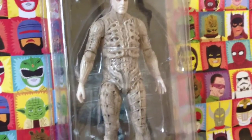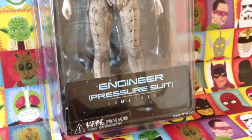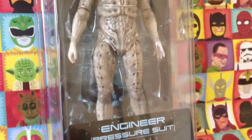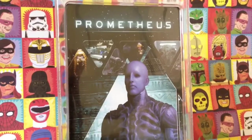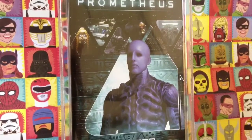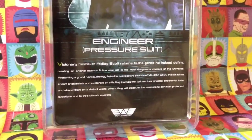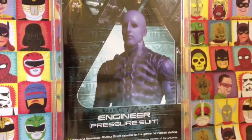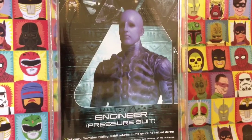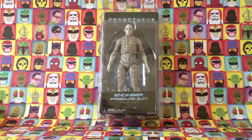Here's the engineer in his plastic bubble - there's a wonderful level of detail evident even inside the box. It says 'engineer with pressure suit' and this one does not come with accessories because he's so big. On the back there's a nice picture of the figure and a read-up about the film Prometheus. As noted, this is the engineer in his pressure suit - there is also a version in his chair suit, but here we've got him out of that suit.